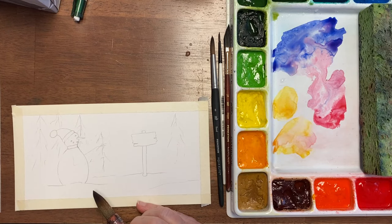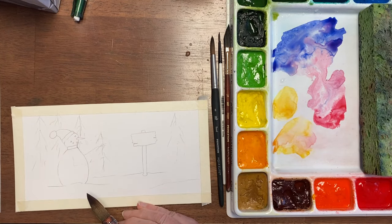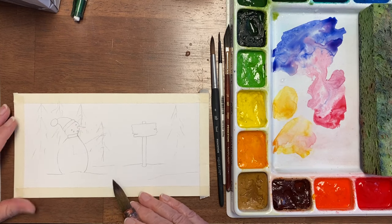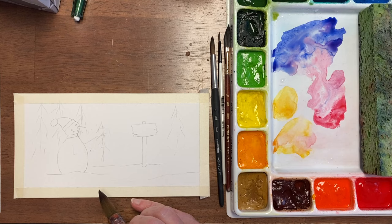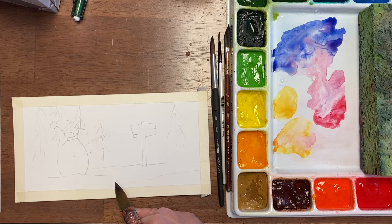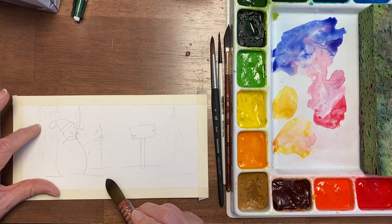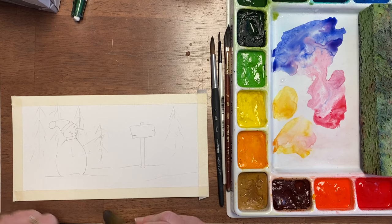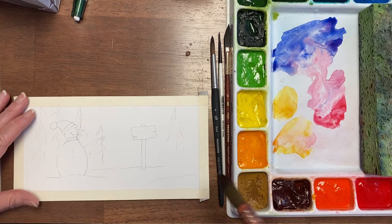Hi, this is Becky Grumlich with the Watercolor Classroom and Tuesday Watercolor Tips. Today we're going to paint a snowman — Charlie the snowman — and I'm going to show you how to leave the white without using frisket. That's very difficult to do in little small areas, and on the trees I probably won't do it that way, but for the snowman we will.